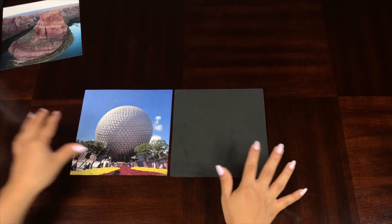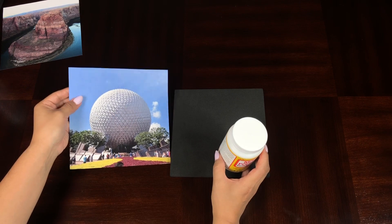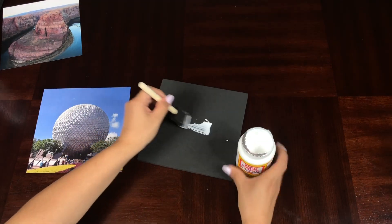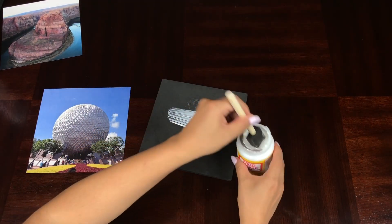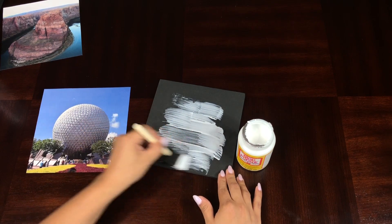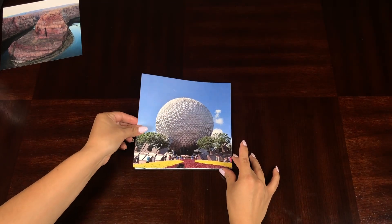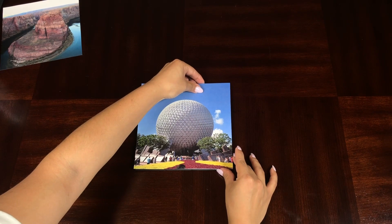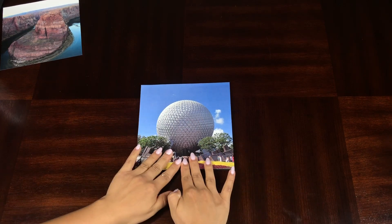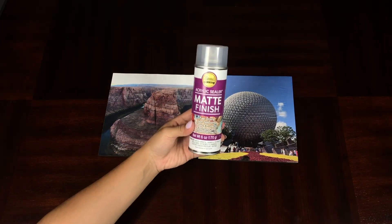Now that the photos are ready, I'm going to take my mod podge to glue the picture down to the square. For this part it doesn't matter if you use matte or glossy mod podge since it's just to secure the picture. Cover the entire square with mod podge — I did use a bit too much, so I'd recommend using less next time. If you use a lot you'll have clumps and your picture will get wrinkles and won't look smooth or professional. Carefully place the picture on top, making sure it's aligned so none of the black sponge shows, then pat and smooth it down and let it dry.